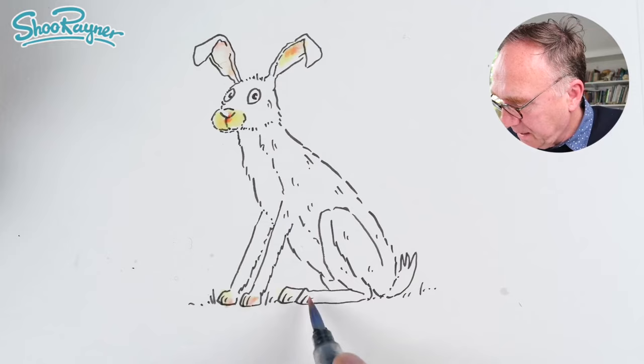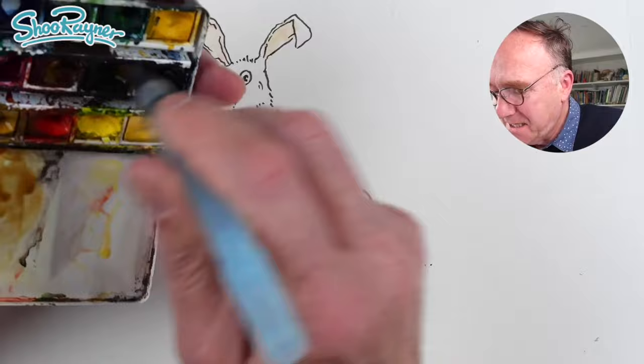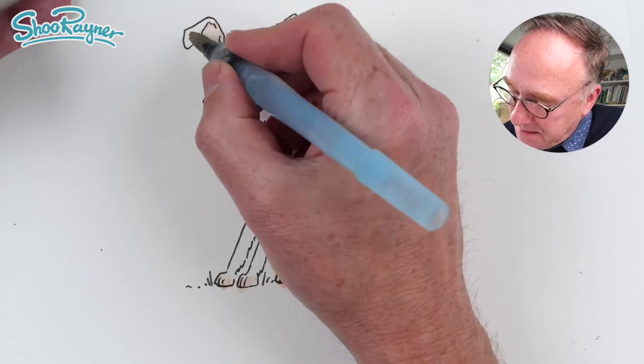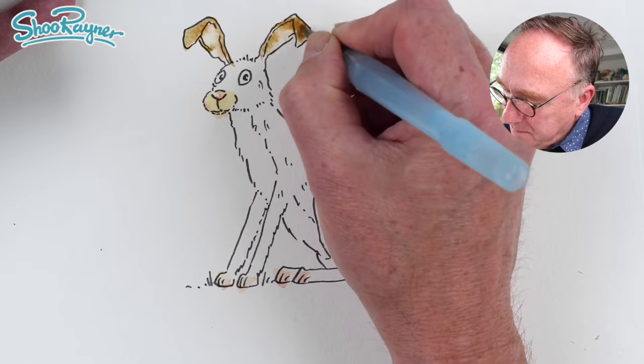This is scarlet that I'm dropping in there, just to give a little pink softness like that, maybe a little bit more around there. Then we're talking brown really — burnt umber in there. It's pretty much all brown.